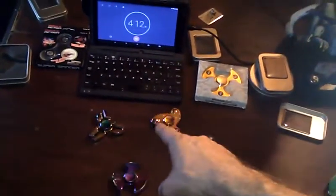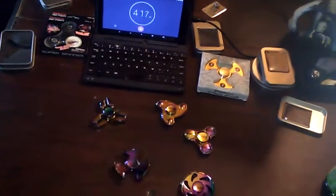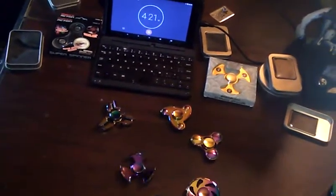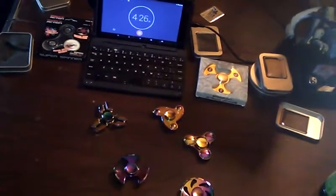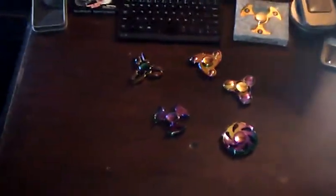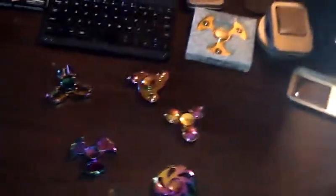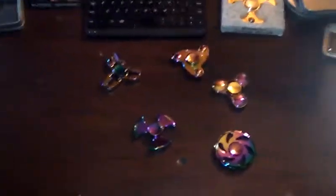Holy moly, I really like these new fidget spinners. That one's going to stop at about 4:15 and this one's going to make it a few seconds longer — maybe a little over 4:20. And there you have it — my new rainbow metal fidget spinners. My new favorite one lasted four and a half minutes. Anyway, thanks for watching — please like, subscribe, share my video, or don't. Either way, I'm gonna keep having fun, y'all.